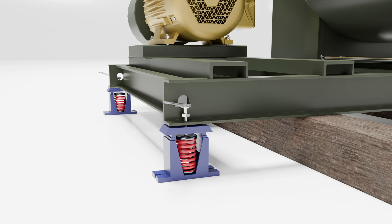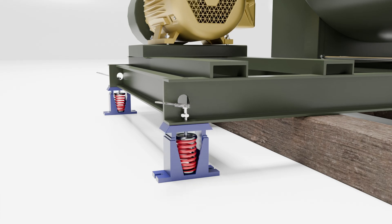Continue turning the leveling bolt clockwise until the spring compresses, the top of the isolator housing rises, and the housing contacts the fan base. This process should be alternated between each isolator to ensure an individual spring does not collapse.